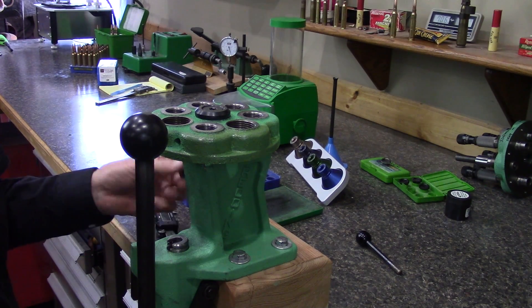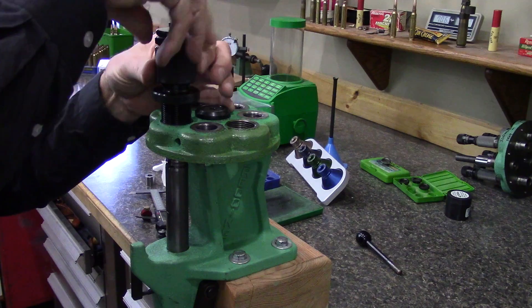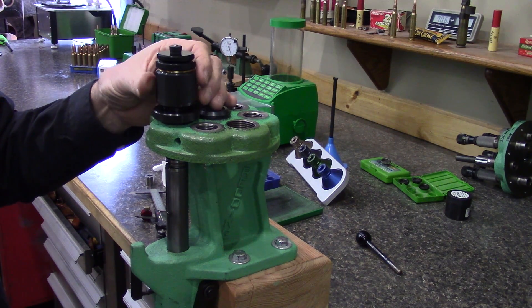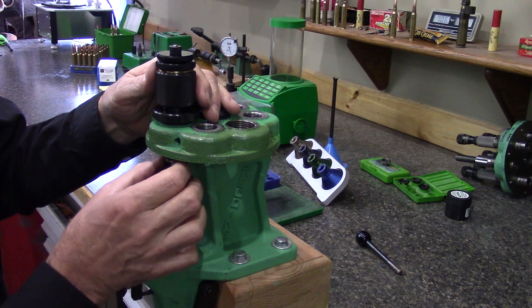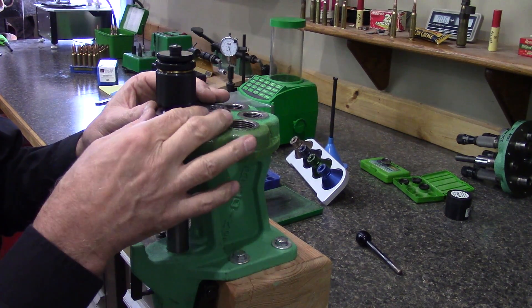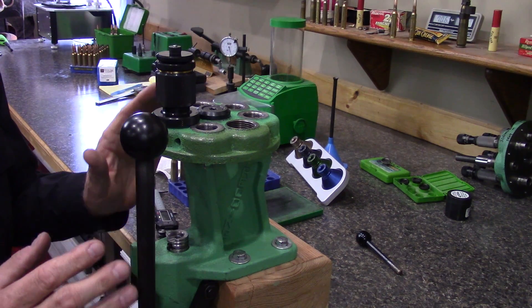Let's cover the setup. First, take the shell holder supplied with your die and snap it in place. Drop the handle, bring the ram all the way up, then start putting the die in. Back the ring off all the way, run the die completely down until it contacts the shell holder, back it off a little bit, and get a cam over at the bottom of the stroke. That ensures even when sizing brass and putting pressure on things, we maintain zero clearance between the shell holder and the die body. Once done, run the ring down and just snug it up — don't over tighten it.